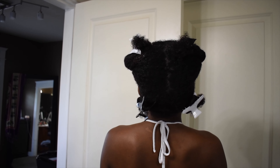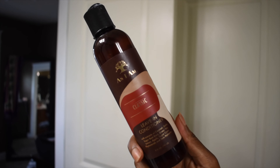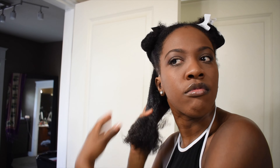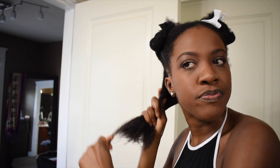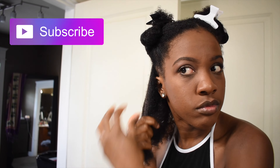I'm starting on sectioned, freshly washed hair, and I'm going to use my As I Am leave-in conditioner, which I love, raking it through my hair from my roots to the ends. I'm also detangling my hair as I go.